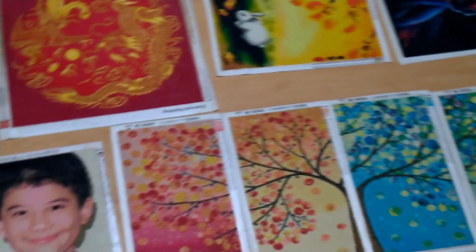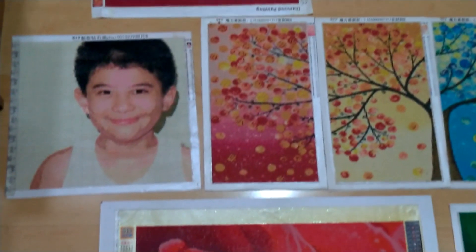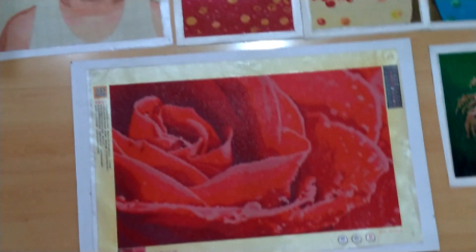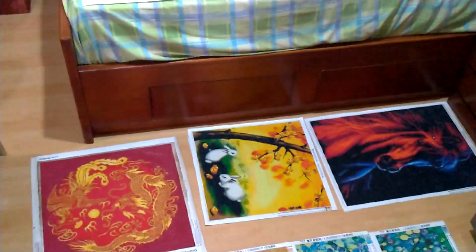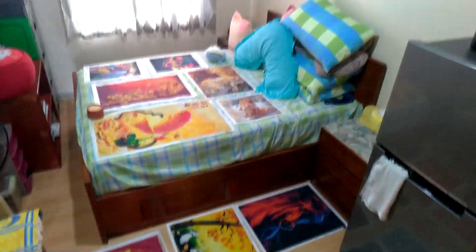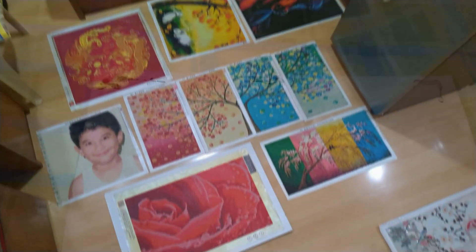Everything was clear, everything was still glimmery, and the best part was everything was already sealed. No more popping out of drills, no more worries that I'm going to lose a tiny speck of drill and mess up the whole picture. As you can see, everything looks exactly as it should — no opaqueness, no white residue.